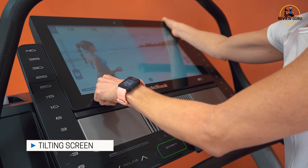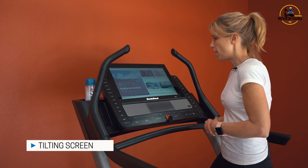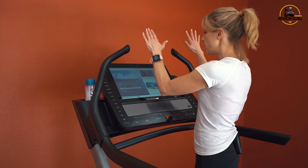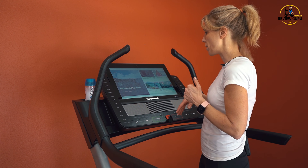The screen has a pivot so I can tilt it up or drop it down, giving you a bit of angle. I've inclined the deck all the way up — even at the top, you've got a nice view of the screen. So regardless of where you're working, you can pretty much see what's going on.